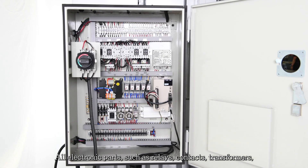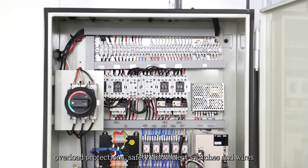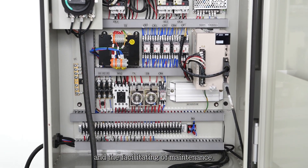All electronic parts, such as relays, contacts, transformers, overload protections, safety disconnect switches, and wires are all clearly labeled for easy identification and the facilitating of maintenance.